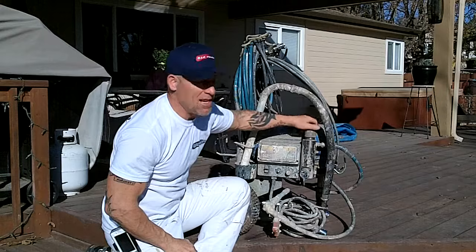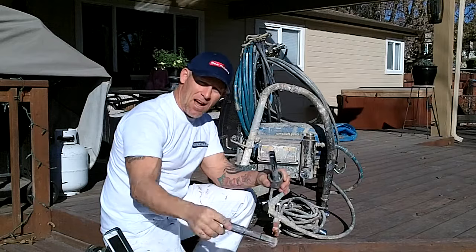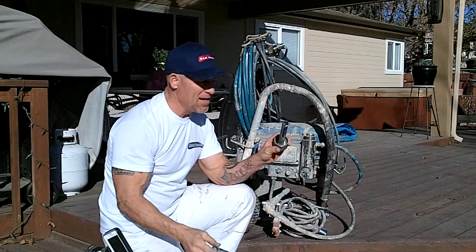Just going to unscrew that thing and pull that off. Now here's your exposed filter. That filter will actually just come free. You want to take it out to a hose and squirt it off really good, clean it out really good. Make sure there's no debris up inside your cap. I'm going to put that filter back on and stick it down inside.